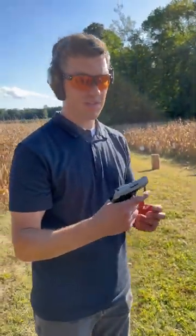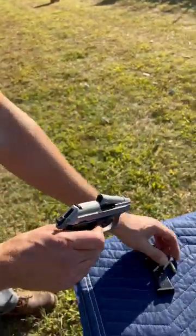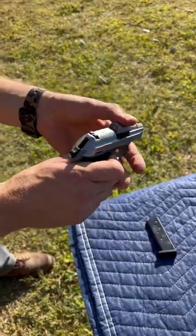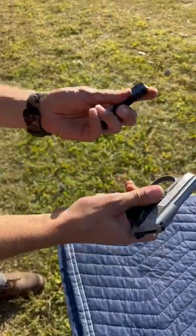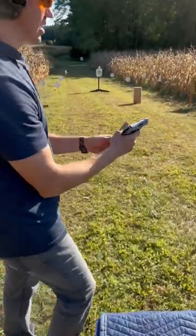One of the neat things about this Beretta Tomcat is you don't have to rack the slide when you load it. You just push this button here, you pop up the barrel, put one round in, put your magazine in which holds seven, and then you're ready to shoot.